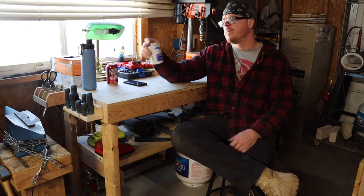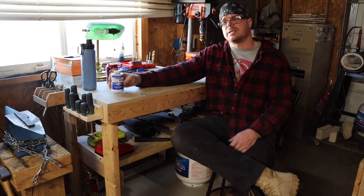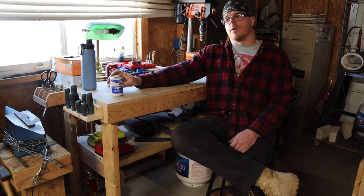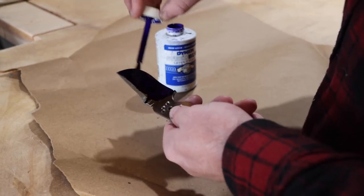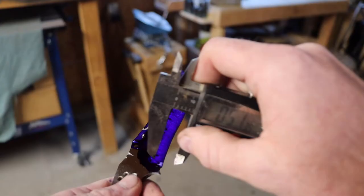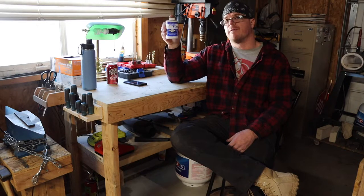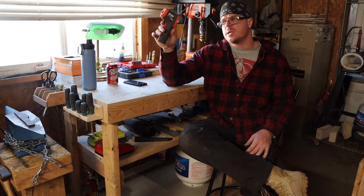Next we have layout fluid — this is the blue Dykem layout fluid. I got it from Amazon; I don't think it was anything unreasonable. I've had this for over a year and it's probably about three-quarters full. I use it a lot for marking profiles on steel, plunge lines, and grind lines. I like it more than a permanent marker because the layout fluid is a lot easier to mark into and easier to clean off the steel. Get yourself some layout fluid — you won't be disappointed.